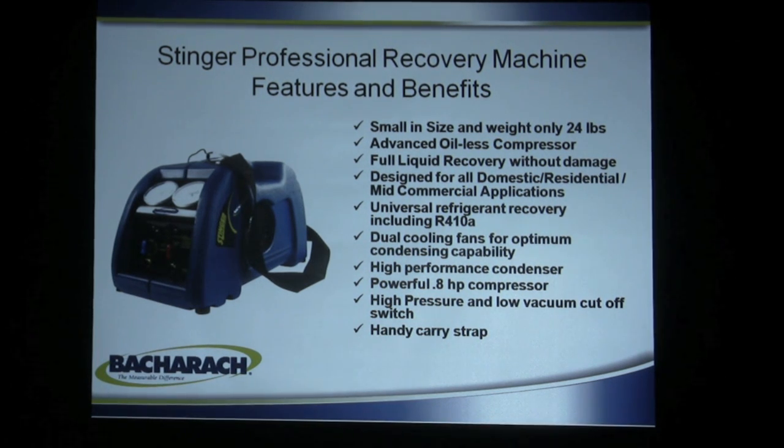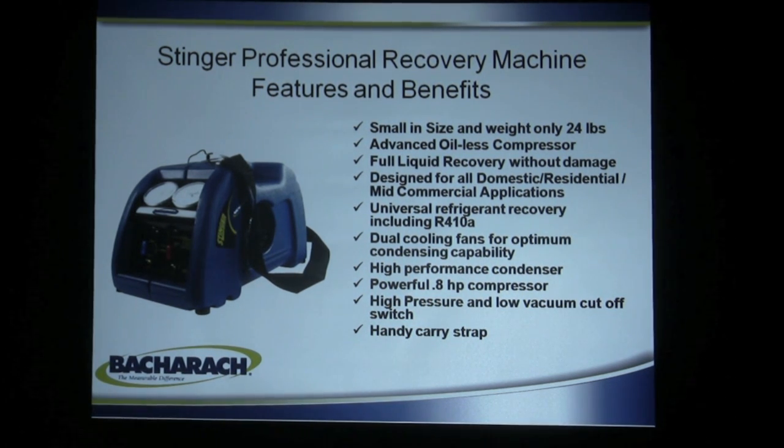The Stinger recovery machine only weighs 24 pounds — that's the best selling feature there is. It has an oilless compressor and recovers liquid refrigerant without damage. Most machines on the market today will cause some type of valve problems if you pump liquid with them; this one will not — it pumps direct liquid without trouble. It handles the full range including R-410A for high pressure applications and is designed for medium and high pressure refrigerants, though not for low pressure refrigerants like R-11 and R-113. It has two cooling fans for high performance, an almost one-horsepower compressor at 0.8 HP, and high and low pressure vacuum cut-off switches, which means you can use it for unattended recovery. The carry strap makes it even more portable.